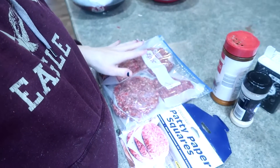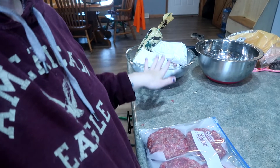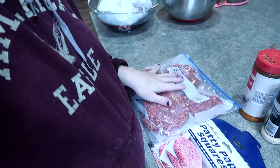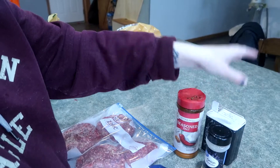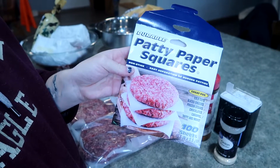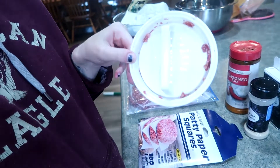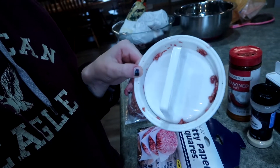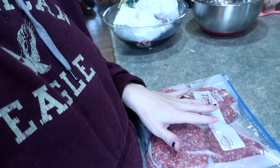I just finished prepping these burgers. All I did was thaw out some meat — these are just plain beef burgers. I only threw in some season salt, some onion powder, and pepper. I'm using these patty paper squares I got from the Dollar Tree for a dollar — there are 100 sheets in here, great for meal prepping. I'm also using this little burger press, also a dollar from Dollar Tree. I got six burgers from two pounds of meat.